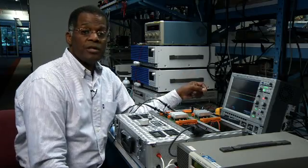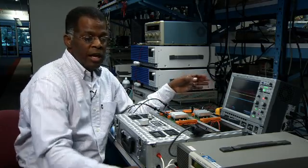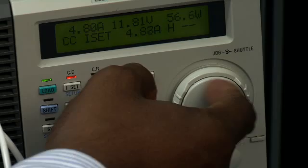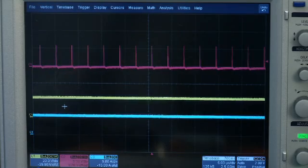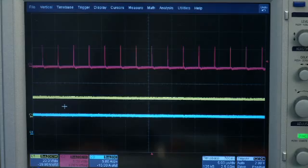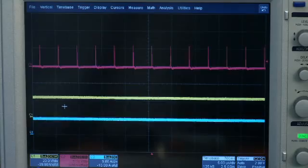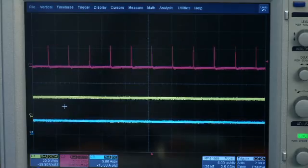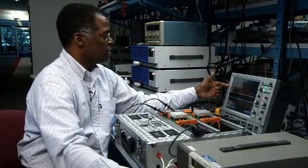As the load varies, the switching frequency of the converter will vary and the PR pulse train will vary. As the load increases, the PR pulse rate will increase. As the load decreases, the PR pulse rate will decrease. Here we see the PR pulse rate decreasing with the load decreasing, and as the load increases, the PR pulse rate increases.